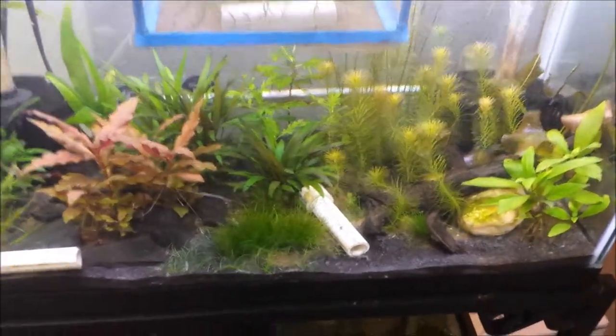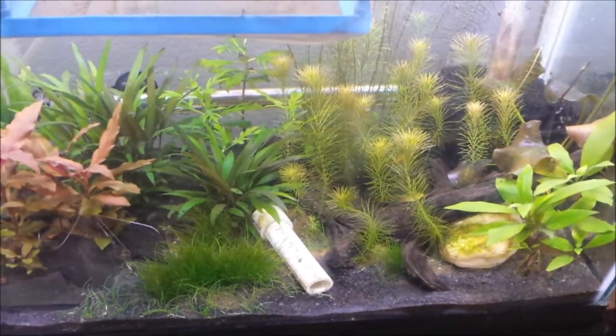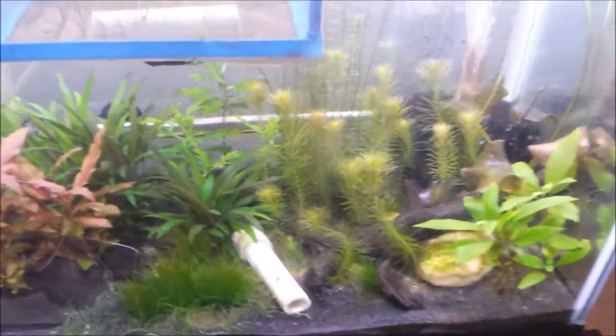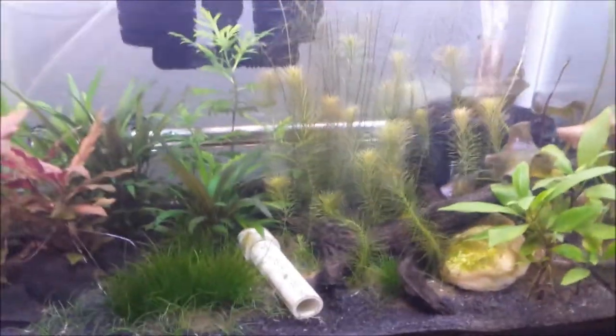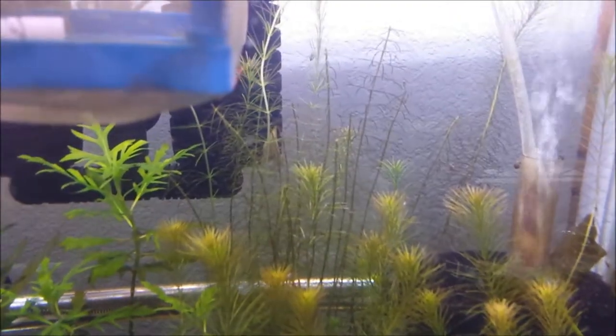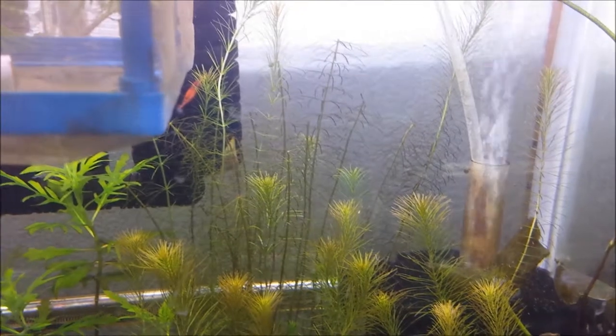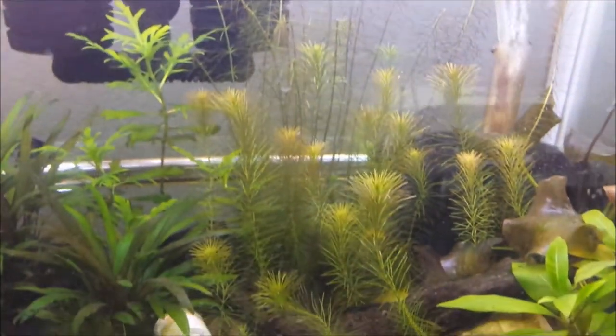It looks like within 24 hours they all pretty much uprighted themselves — there are a couple of curlicues, but it's looking nice and bushy. I'm curious as to what these plants are going to do where I cut some of them; I'm not sure how they grow back and what that looks like. I'll find out.